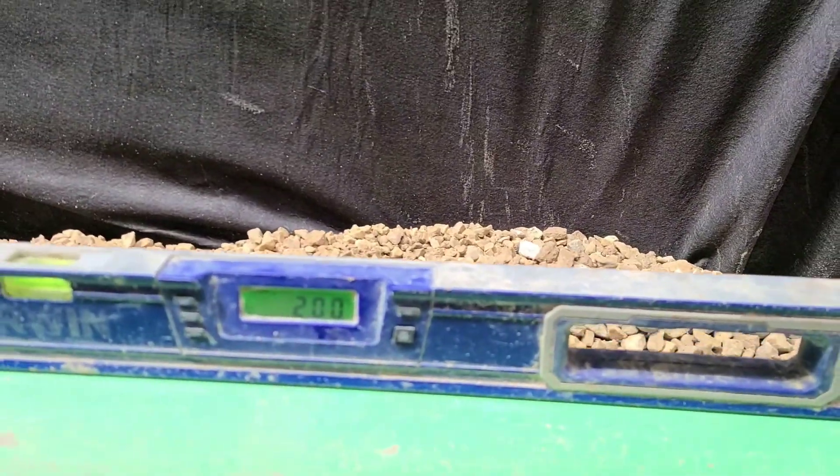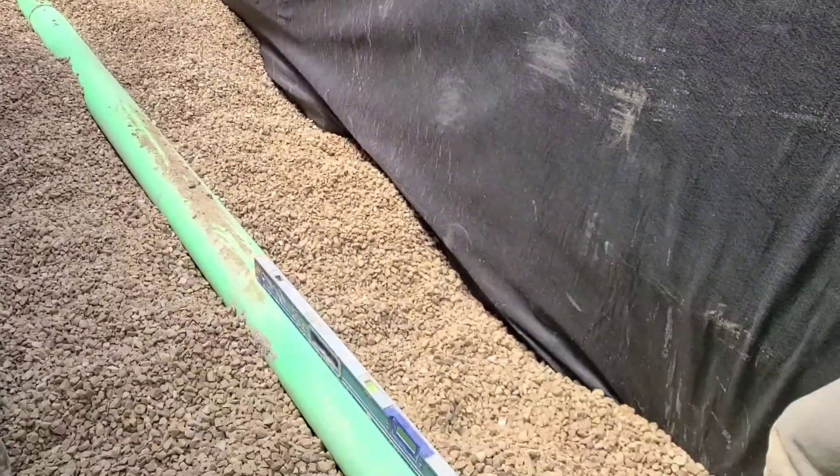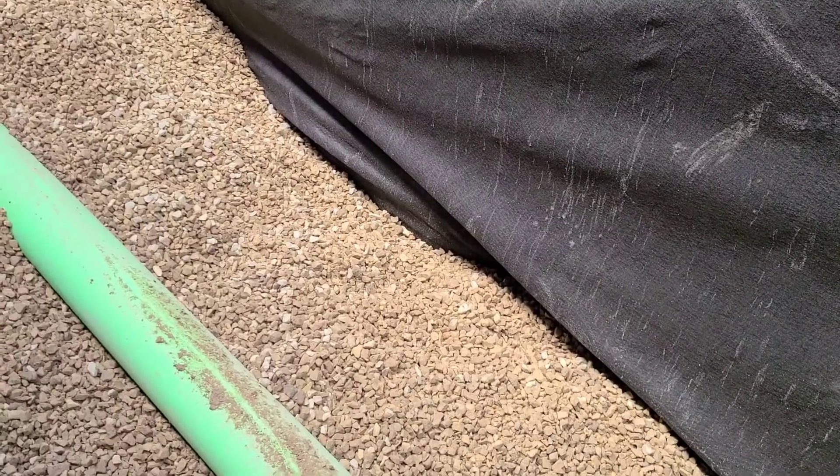Then once we've got it on, we level this pipe out to two percent. We need to check it in multiple spots. One of the things we need to do is when we check it in another spot — if the pipe has dirt on it, we need to make sure we clear that off. Clean it off so that there's no debris underneath the level, to make sure that we're going to have an accurate reading.